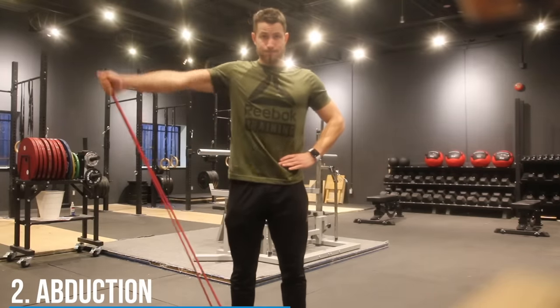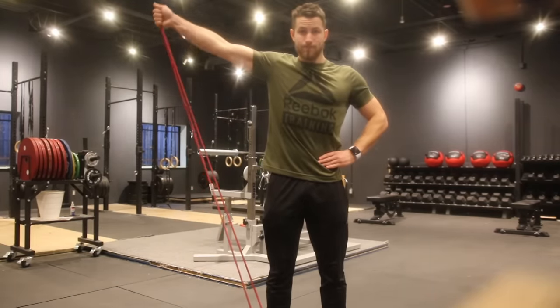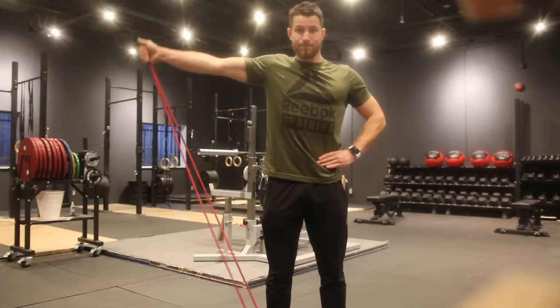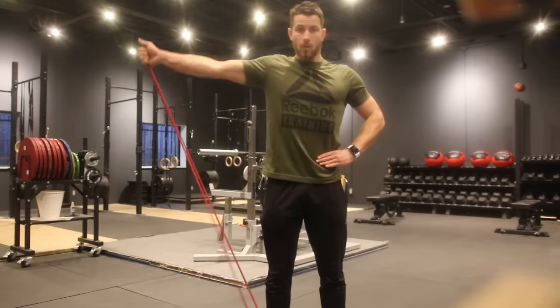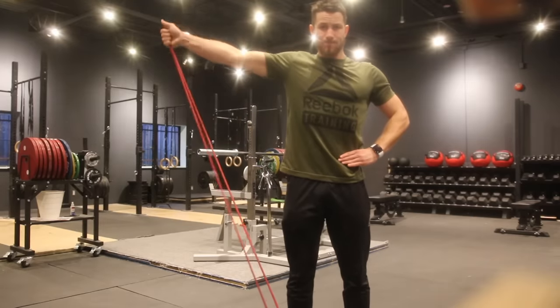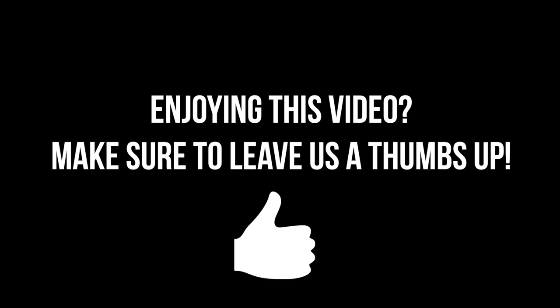Last but not least, we're moving into abduction. Similarly, you're standing on the resistance band and pulling it out to the side, holding for three to five seconds, keeping constant tension throughout every one of these exercises. Do 10 to 30 reps for three sets, and you'll be well on your way to strengthening that rotator cuff.